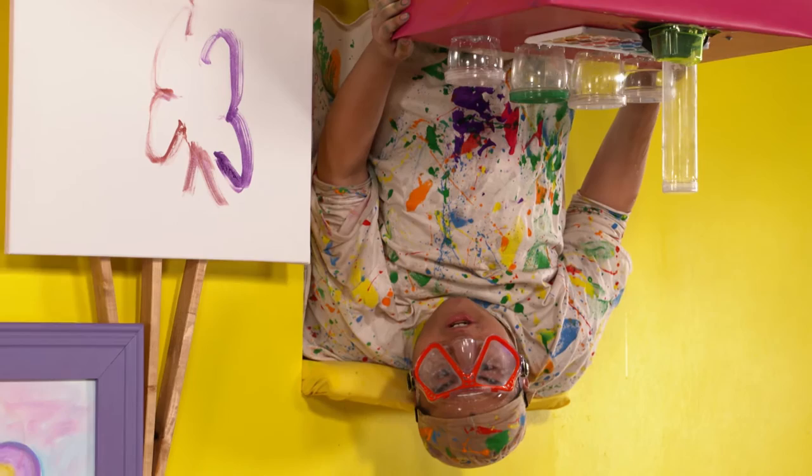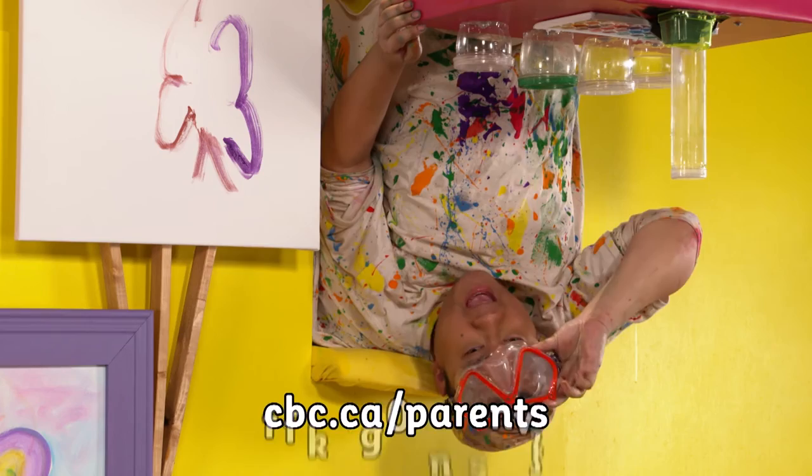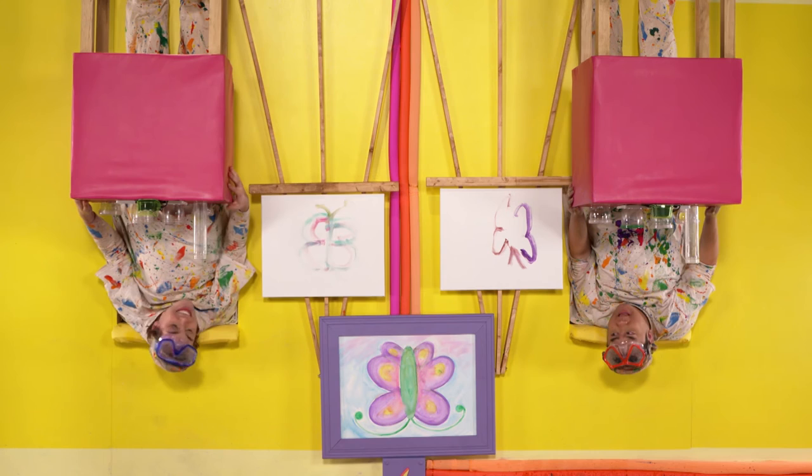Thank you so much for joining us on Upside Down Art. If you feel like creating some masterpieces by yourself, feel free to go to our parents' website and we could create some magic. Maybe right side up. Yeah, try right side up. Yeah. All right, let's get Upside Down Man to turn this situation around.